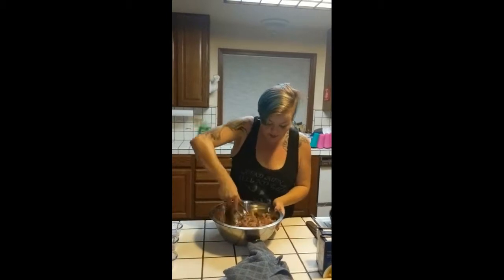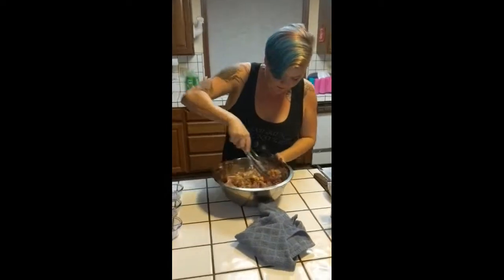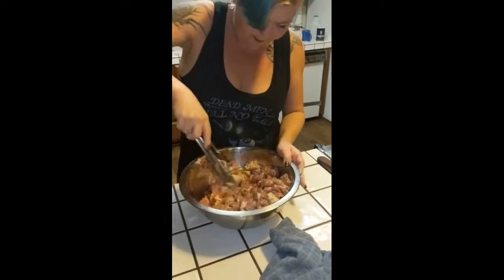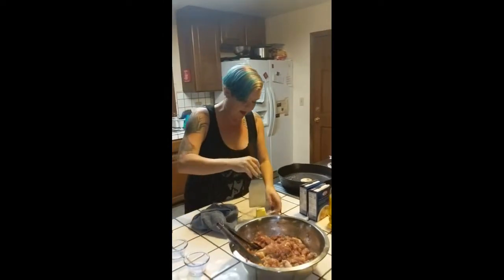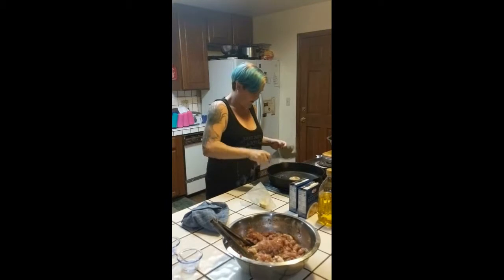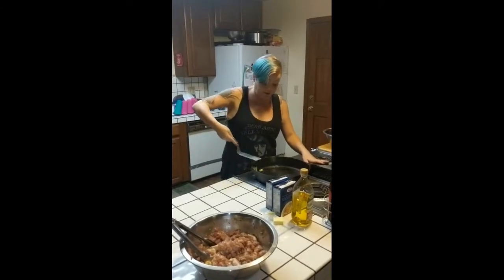We're going to grab our tongs and mix this in, thoroughly coating every piece of chicken with the olive oil and seasoning. In a separate skillet, we're going to start melting about a tablespoon of butter and set that at medium-high heat. Our butter is melting nicely; we want to bring it up to a nice solid sizzle before we add any chicken.